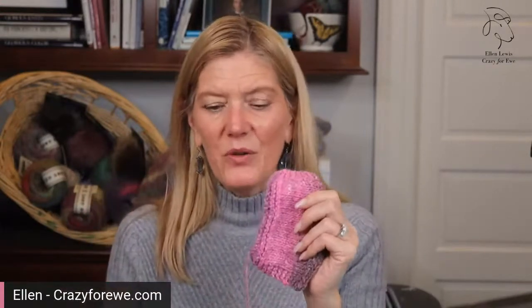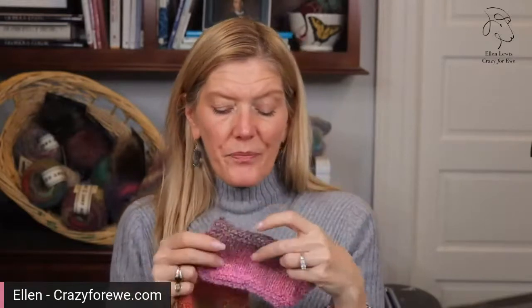The difference in texture between the swatch that's been washed and the one that hasn't is really remarkable. This is really, really soft. I would definitely wear this right against my skin. I would probably just steam block it, and then after you've put it together, give it a bath.